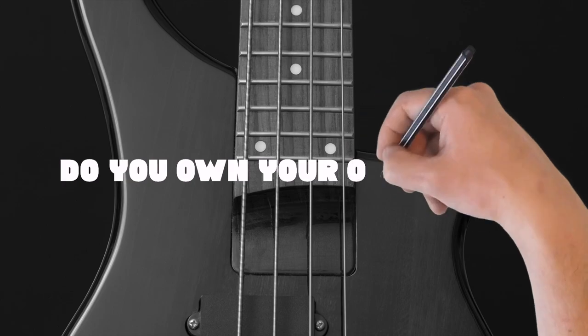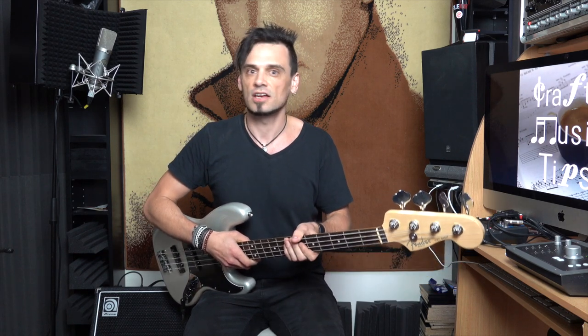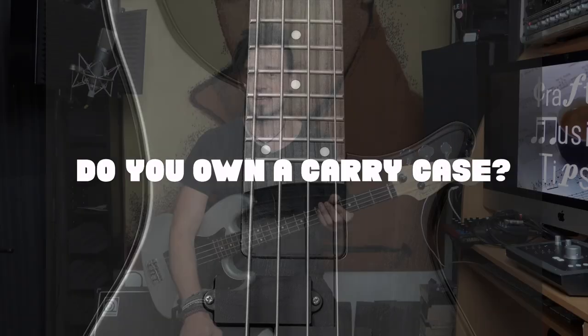So I'm getting into the list now. The first item on the list is you have to own your own bass. That might feel like a bit of an obvious one, but you'd be surprised. A bunch of people out there would be like, 'Yeah, I'm a bass player.' If you can play a few things on the bass but you don't own your own bass, well, then you're still in the beginner stage. Go out, buy a bass. And with owning your own bass, you need a carry case, because if you're taking it from A to B, it's just a safer, more solid option.